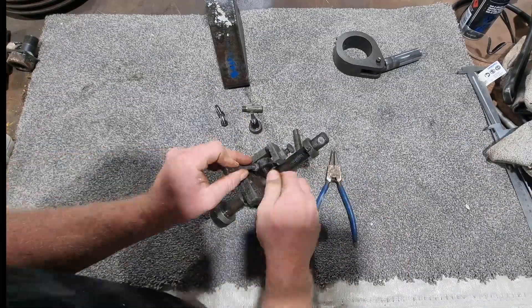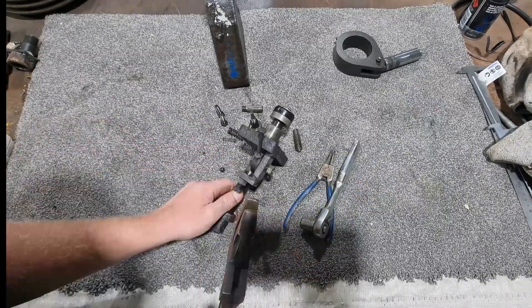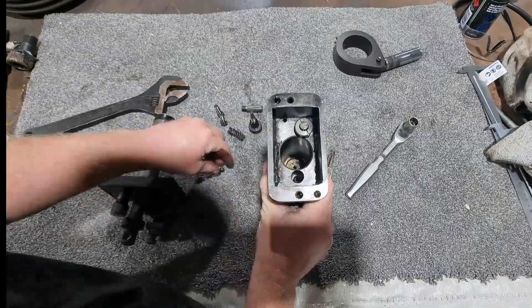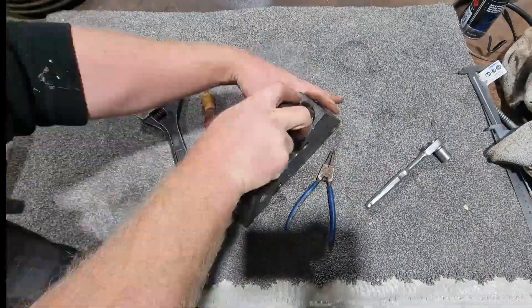After that I had to rebuild the entire hydraulic assembly to get this machine up and running again. This involved reassembling each part with care, applying lubricant where needed, and ensuring all connections were secure and properly aligned.